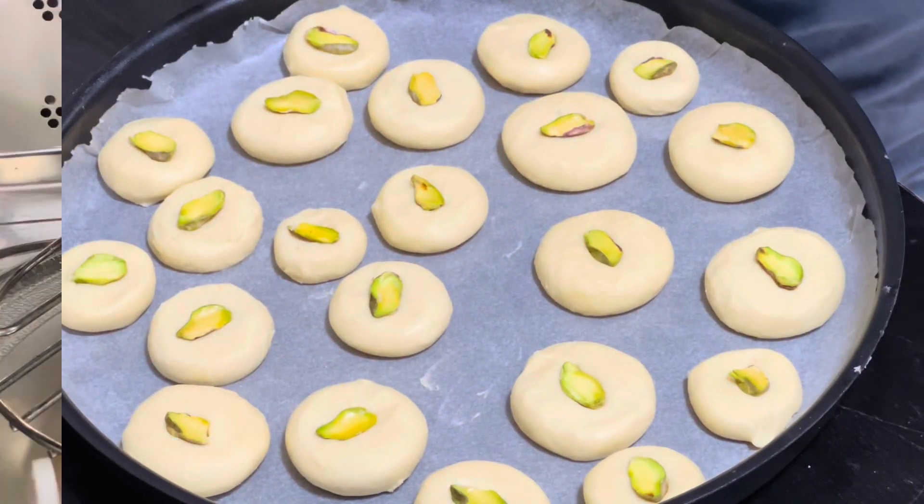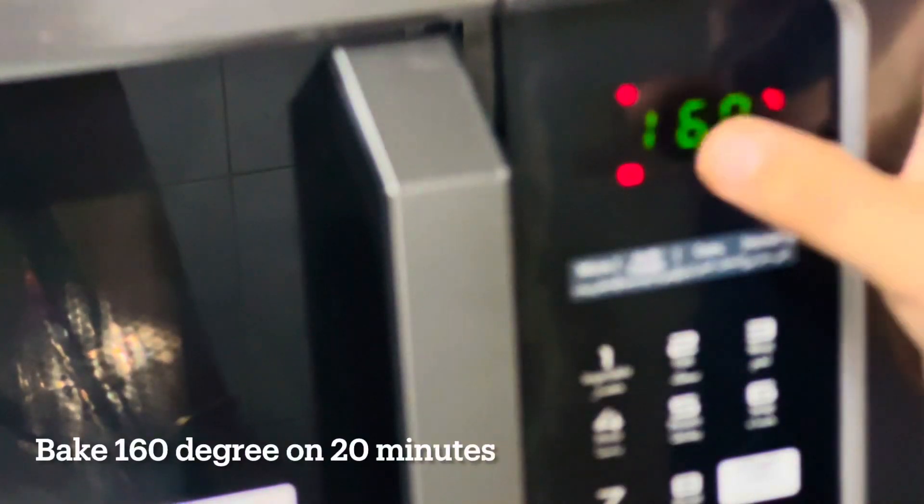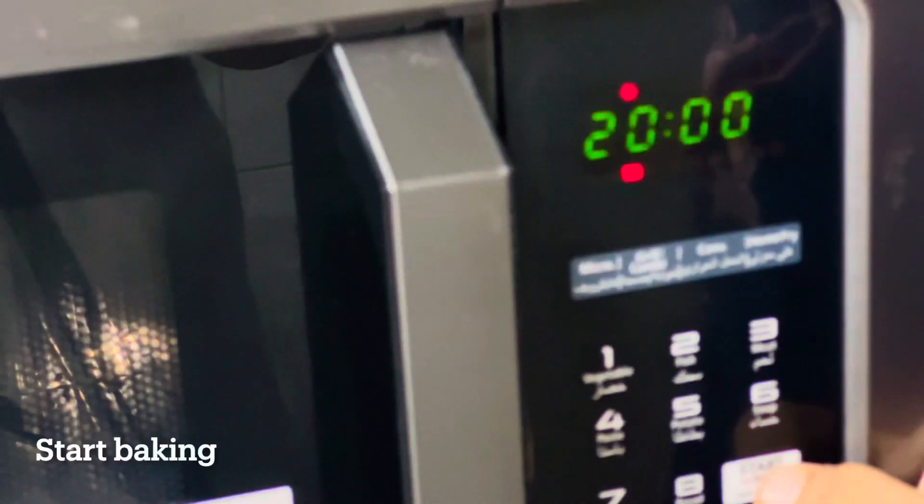Our cookies are ready for baking. In a 10 minutes preheated oven, bake the cookies at 160 degrees for 20 minutes. Let's start baking.